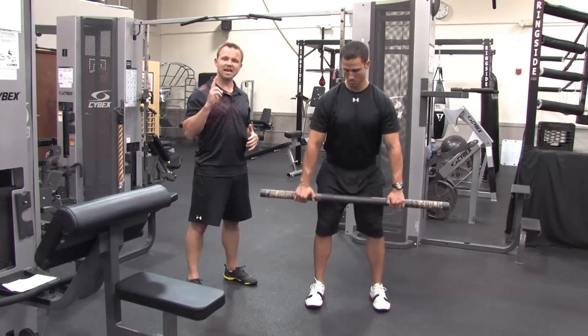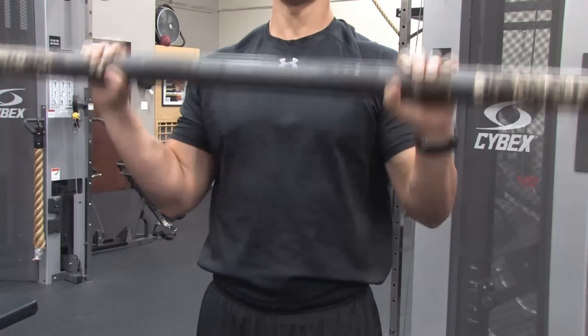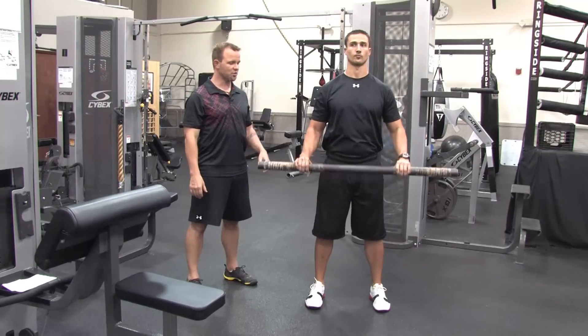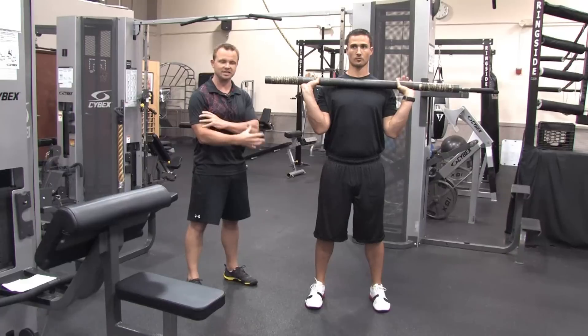Now we're going to go to the second movement, which is a reverse curl — just bending the arms up and bringing the bar to the collarbone, then bringing it back down. This movement is going to work the forearms and also the muscles of the upper arm near the biceps.